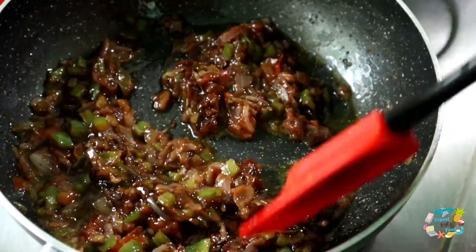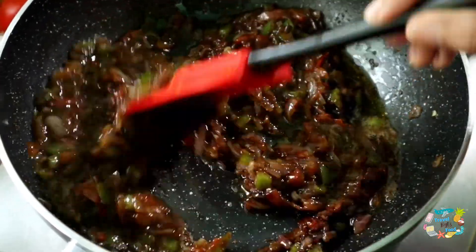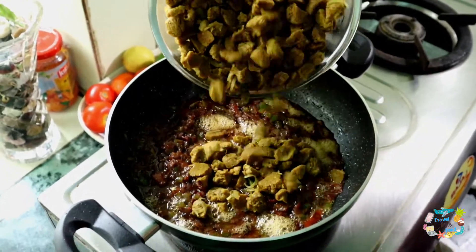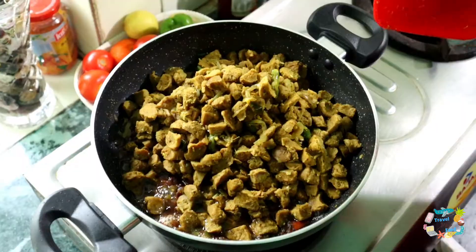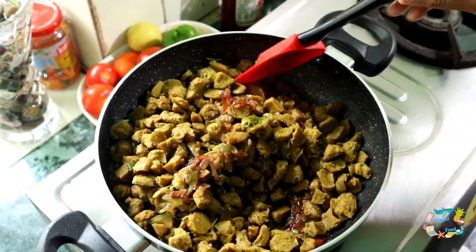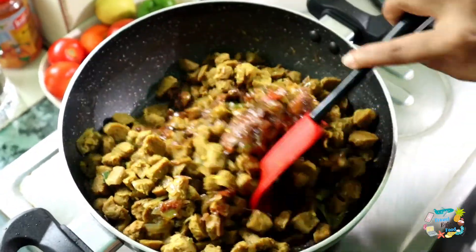We will add the sauce at this stage. We have already made the sauce. I will add the sauce and make it a little bit. We will mix the soy sauce into the mix.